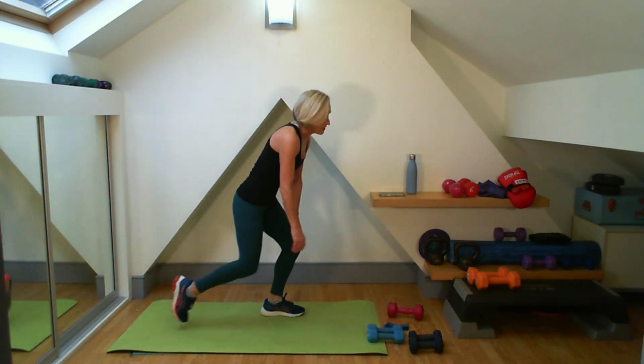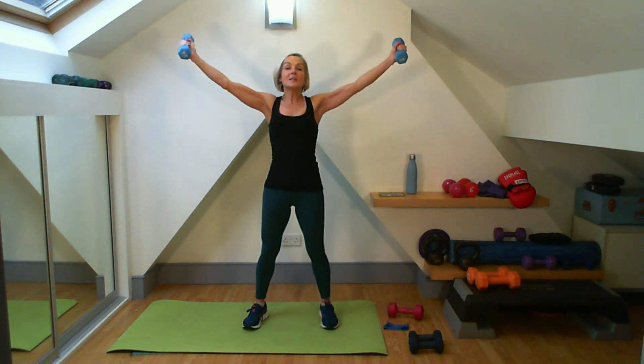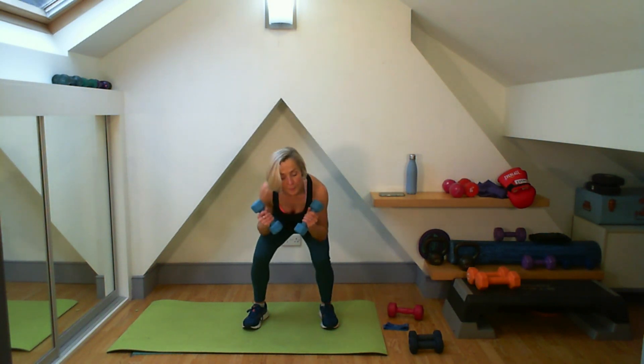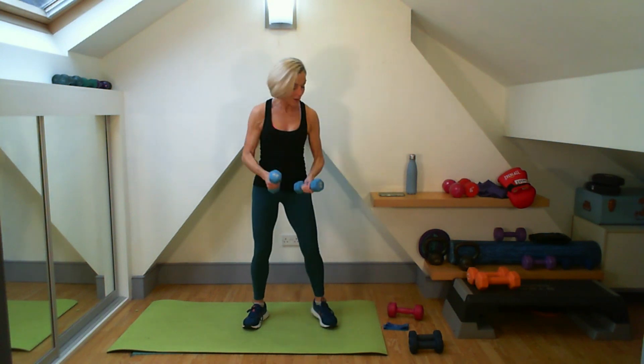Coming up — we're ready to work our way down that tree. Here we go, up and out. Three. Working down that tree. Four. Into that 15. Five, six, seven, eight, nine, ten, eleven, twelve. Just three more. Thirteen, fourteen, fifteen. Good work, well done.